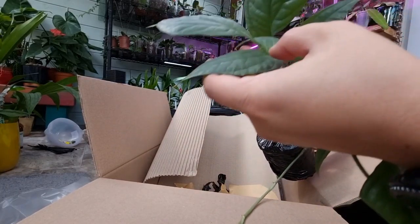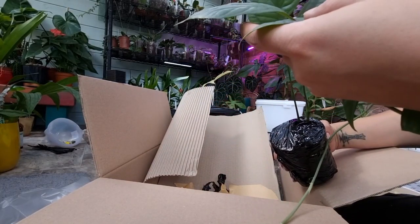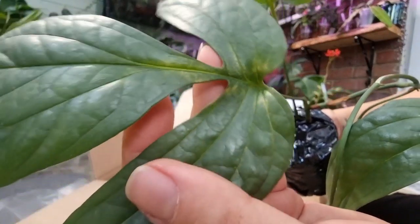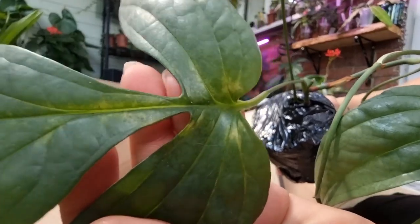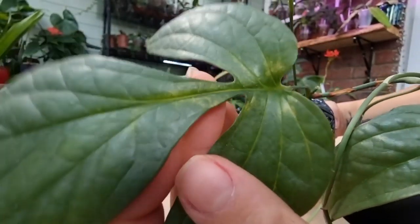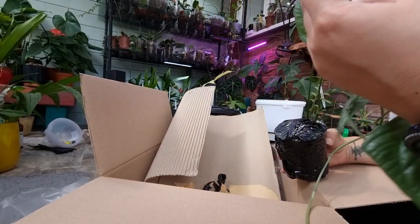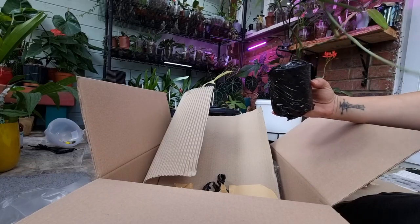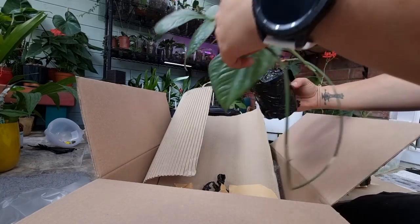This one has a bit of yellowing here. What do you think — is that normal? Oh wow, I hope it's not a virus or something. Hmm, what do you think? Is that normal, this little discoloration? Not a biggie, but...